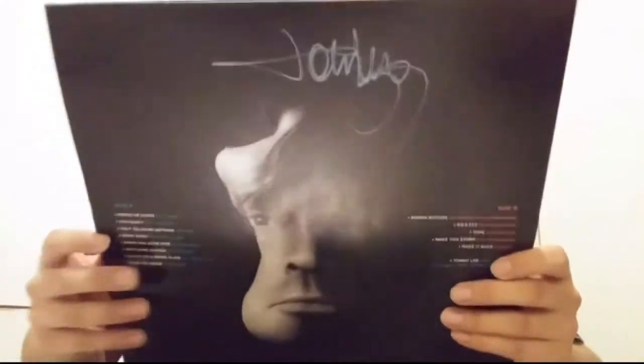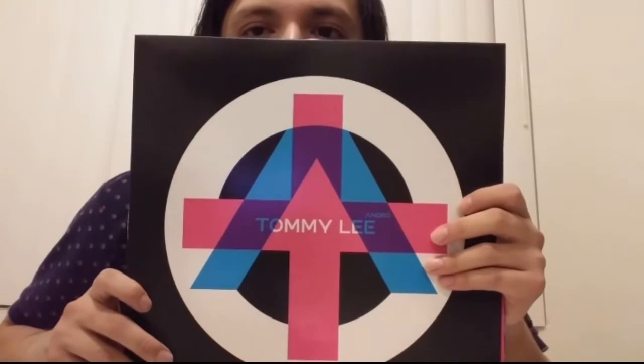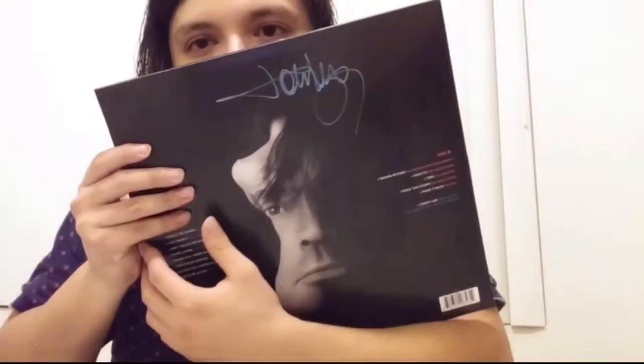Hope you guys enjoyed it. I'm going to give this a listen — might not be my style but I've got Tommy Lee's autograph. Thank you guys for watching, as always stay safe, God bless, and stay tuned for more videos. Definitely got more on the way. Bye.